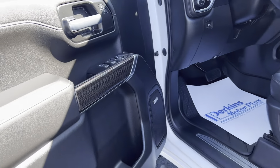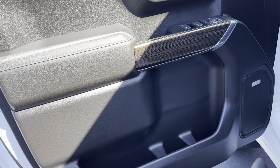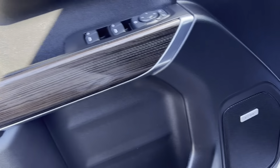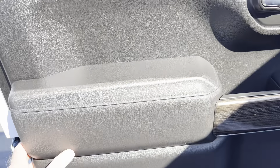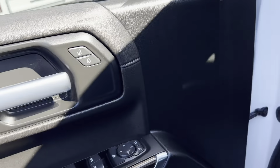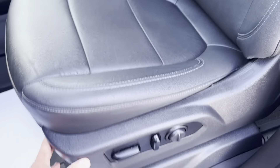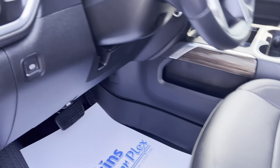Easy open there. Looking at the driver door — this RST package does have the Bose speakers, which really improves the sound on the inside. Does have the leather seats and power driver seat. Seats are in great condition.